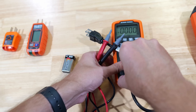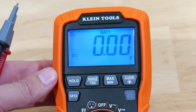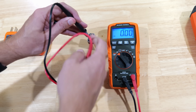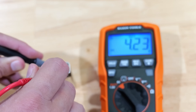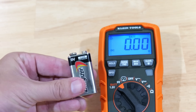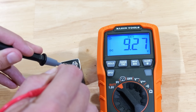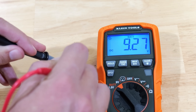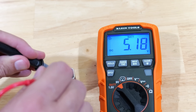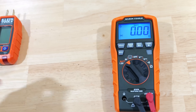Now let's show how you can easily test a 9-volt battery. I'll connect my probes to the proper ports and move the dial to the 9-volt battery setting. Taking the black probe to the negative side and the red probe to the positive, this first battery is all over the place — now showing around 1.21 volts — so this 9-volt battery is very much dead and needs to be thrown away. The second battery tests out to around 9.2 volts, which is exactly what you want to see.